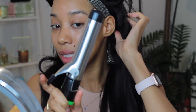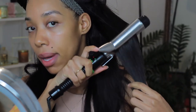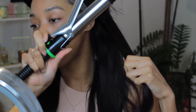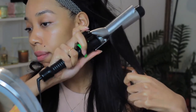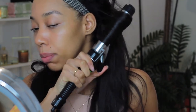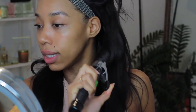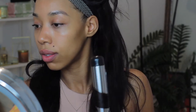All right, so I basically have four sections — one, two, three, and four — and I'm just going to start at the top of the section. I take pretty large sections. I'm going to take the curling iron and put the barrel underneath my hair, so the largest part of the barrel is going to be underneath my hair. Then I'm going to turn away from my face, put all of the hair inside the curling iron, and then release the top section, release the bottom section, and release the end.